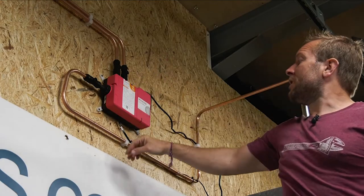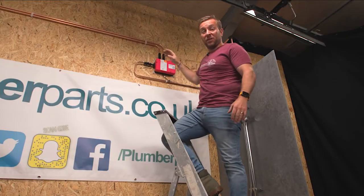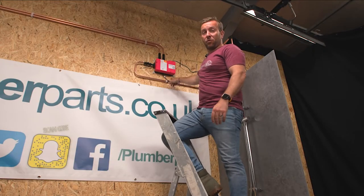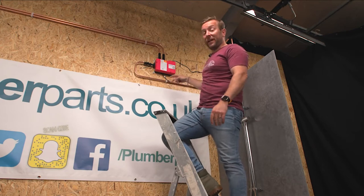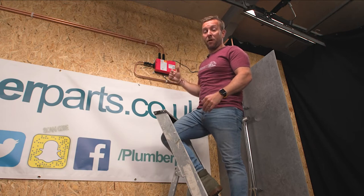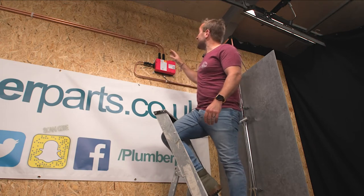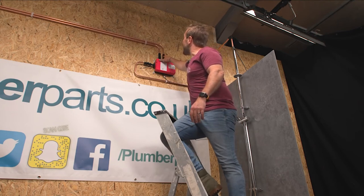We've got our valves in the right way, got everything nice and clipped. I probably won't clip the power cable to the pipe, but you're quite all right to pop it onto the pipe here that feeds down to the shower because it's going to be doing that anyway inside our downpipe into the shower area.